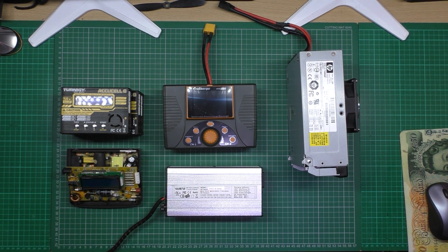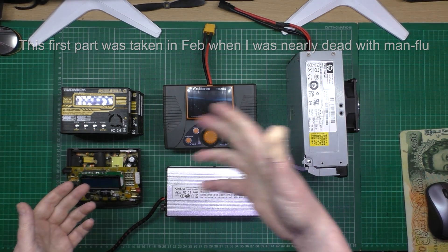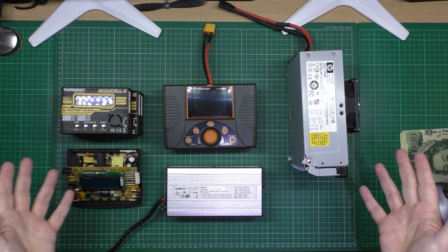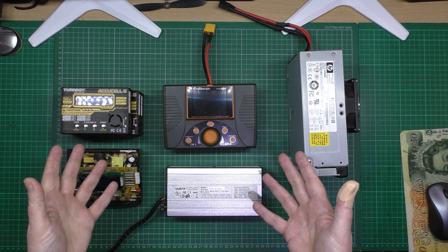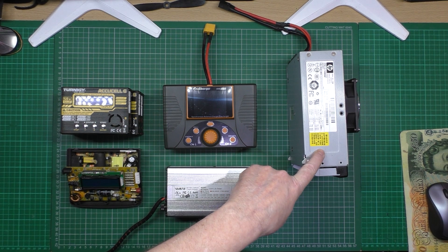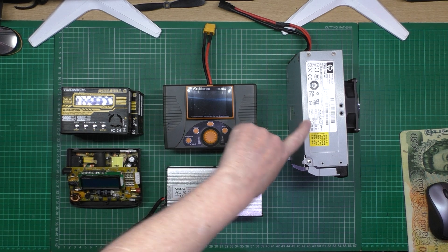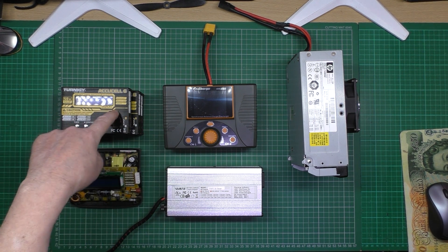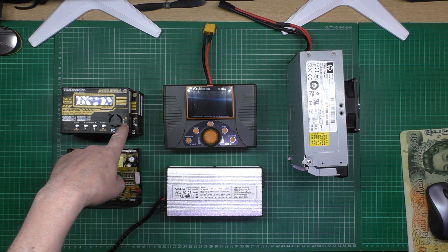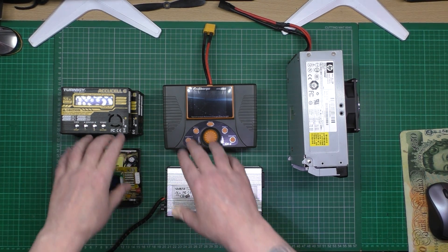I want to talk about power supplies and chargers and put it into layman's terms so anyone can understand it. This is a server power supply and it can deliver 106 amps at 12 volts. These devices need 12 volt power supplies to run. This one runs off the mains, and these two are completely separate to those.